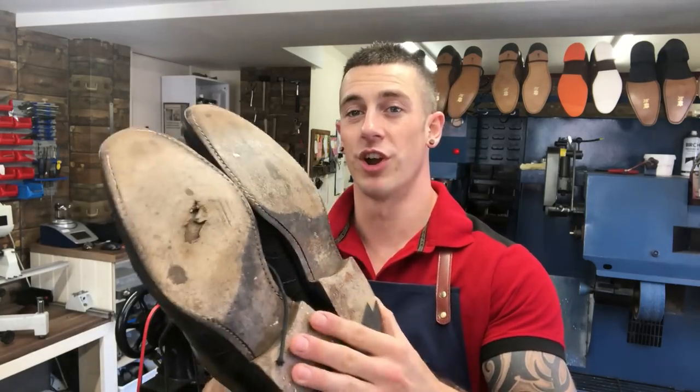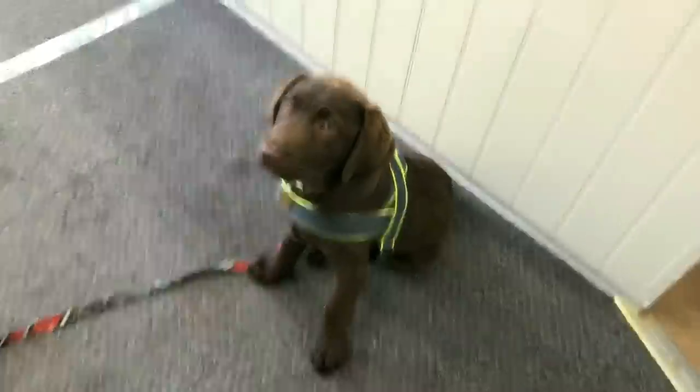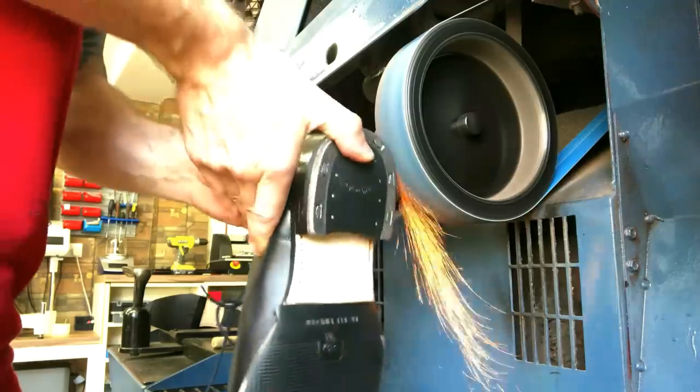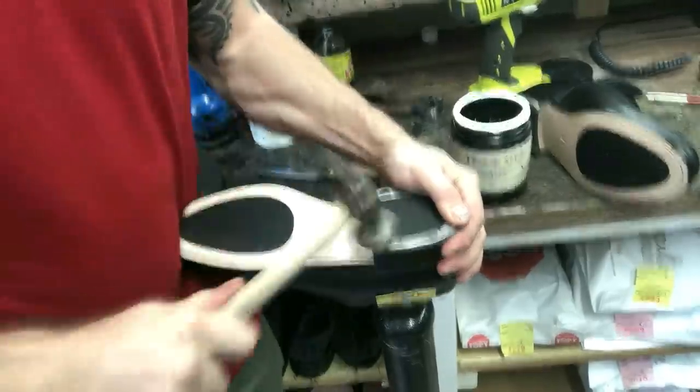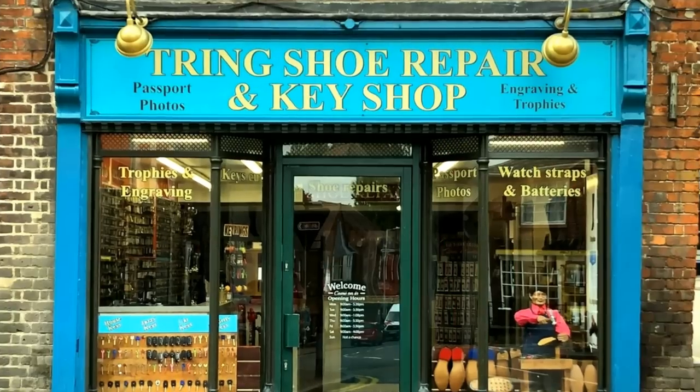Hi guys, welcome back to the channel. If you're new, I'm Dan at Tring Shoe Repair and Key Shop. Today I've got a longer, more detailed video for you - a full leather sole repair on a pair of Churches. We're using the very best leather you can buy. I'm going to show you start to finish, so keep watching. I'm actually filming this on a Sunday because I know this is going to be a trickier, longer video to film, so I need to be uninterrupted.